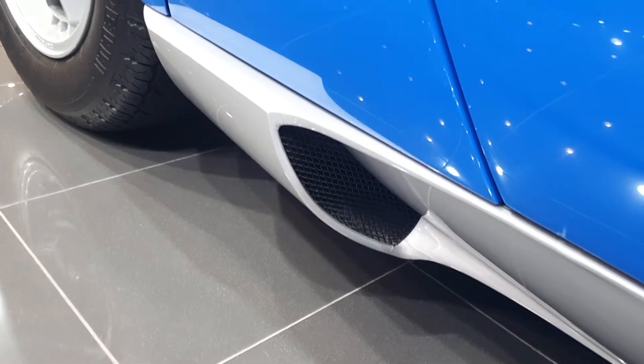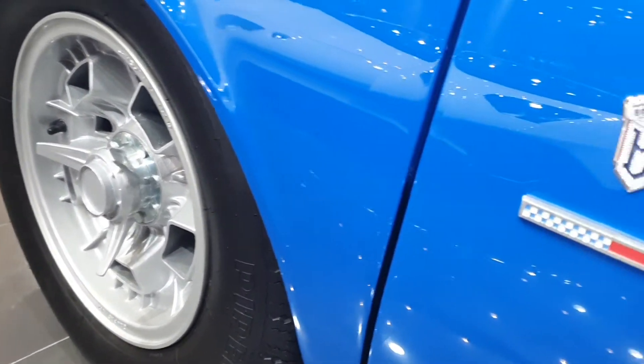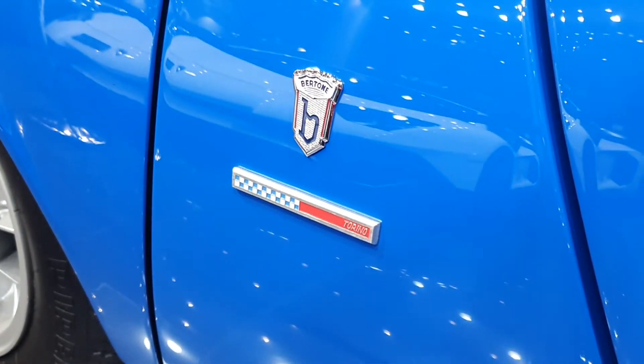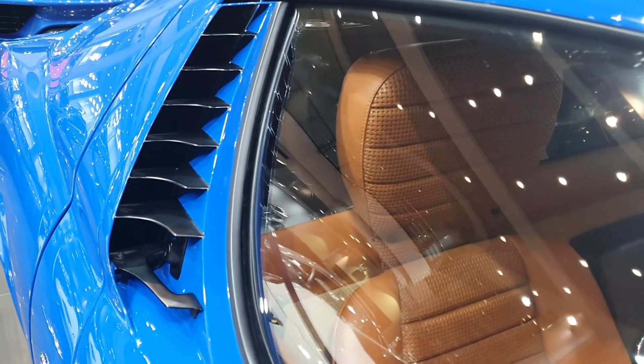Here you have the side skirt and another vent inside. Then you have the rear wheel — of course the rear wheel is a little wider. Then you have the Bertone logo, because Bertone was responsible for designing the exterior of the car. So thanks to them, this is how we have the Miura. You have an air vent here next to the doors that feeds air directly here.